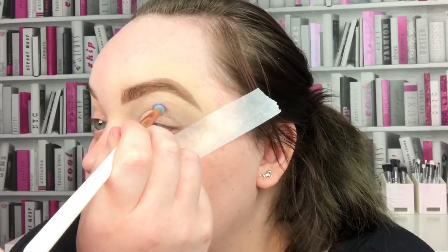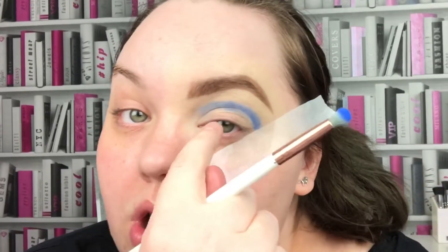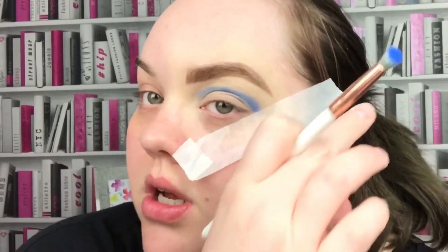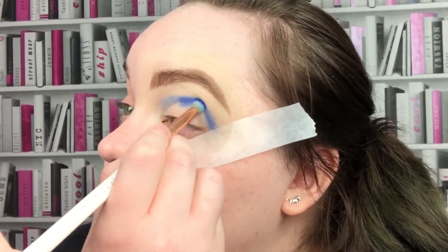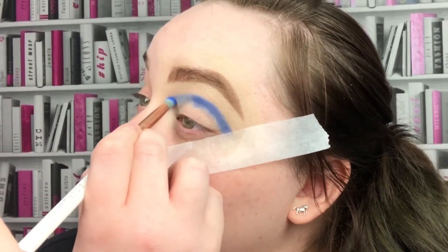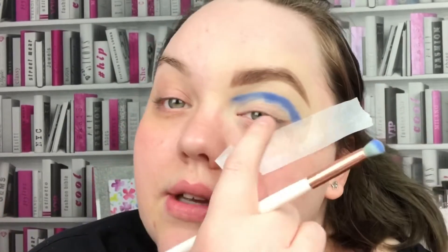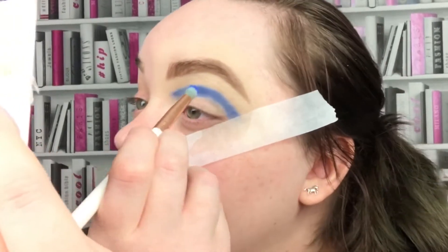First I'm going to go in with Olivia Bell in Blue Wish and put that all through my crease. I'm not taking it into my inner corner — I'm dragging it out. When I cut the crease I want it to be blunt there, I don't know how else to explain it.